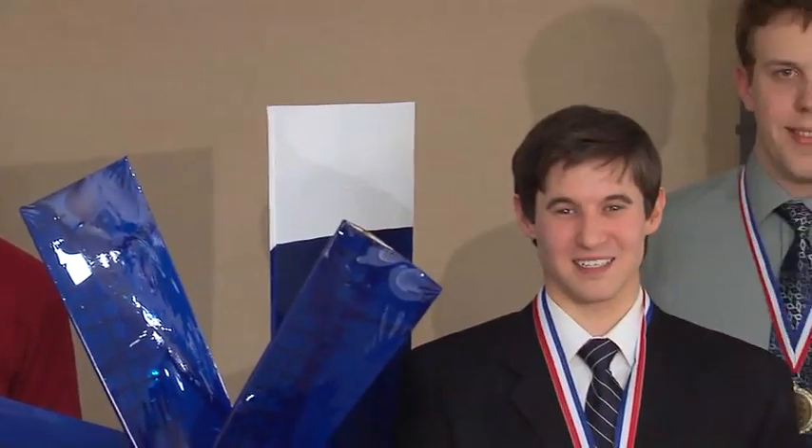Our judges conferred before lunch. It was a very challenging decision — we spent a good bit of time. We kind of narrowed it down to a couple and made a difficult decision. But we've chosen Team Number Five as today's winner. So let's have a round of applause for Team Number Five. It was a very close competition, particularly with Team Number Three. And I think it was the Case Blue color on Team Number Five — that's what did it for me. But you all did a great job, and we really appreciate all the hard work.